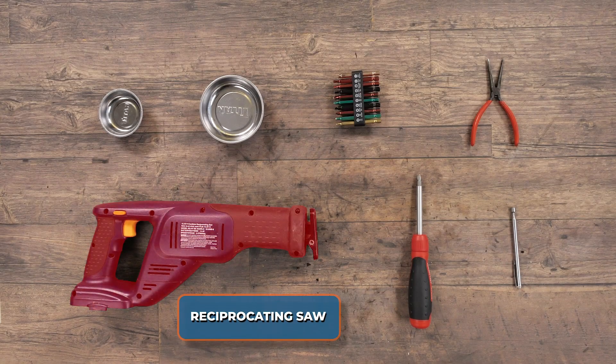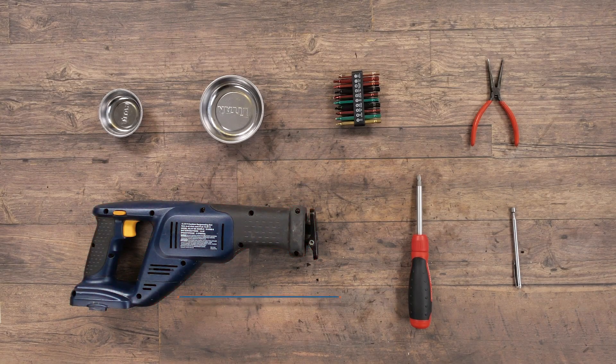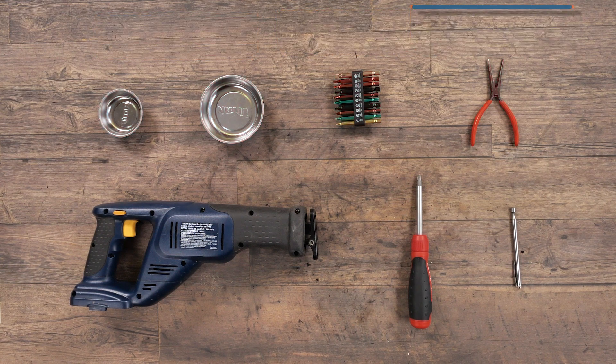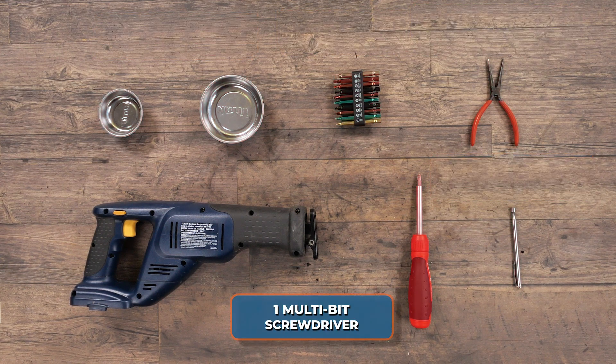To disassemble a reciprocating saw, we'll use the following tools: two magnetic parts trays, extended long bits, needle nose pliers, magnetic pickup, and a multi-bit screwdriver.